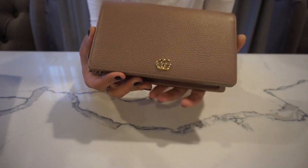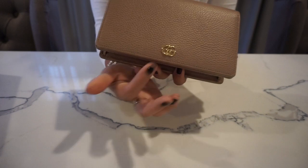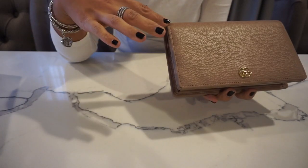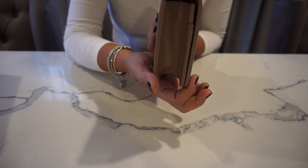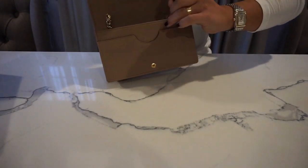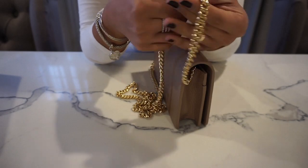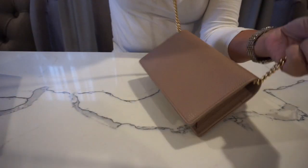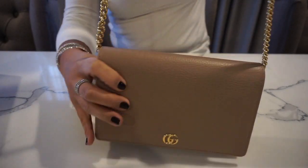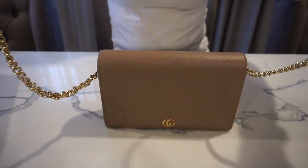I'll talk about this one first. This is the Gucci Petite Marmont wallet on chain in the porcelain rose color with shiny gold hardware. It also features the double GGs. The length of this wallet on chain is 7.9 inches in length, 4.7 inches in height, and 1.6 inches in width. It comes with a mirror and a removable strap. This is one of my bags with shiny gold hardware and it has a simple long chain with no intricate detailing. It has a strap drop of 23.6 inches.